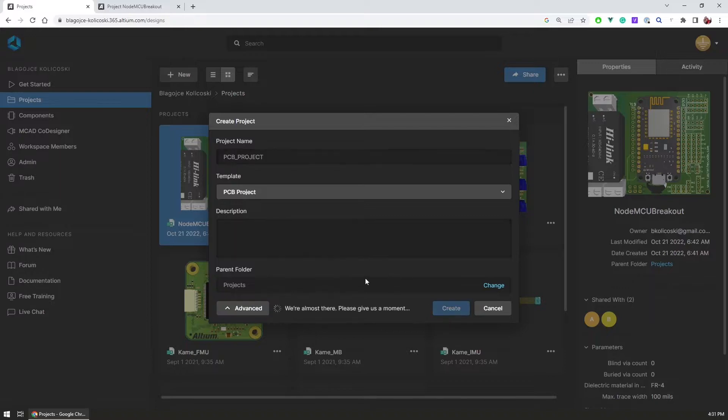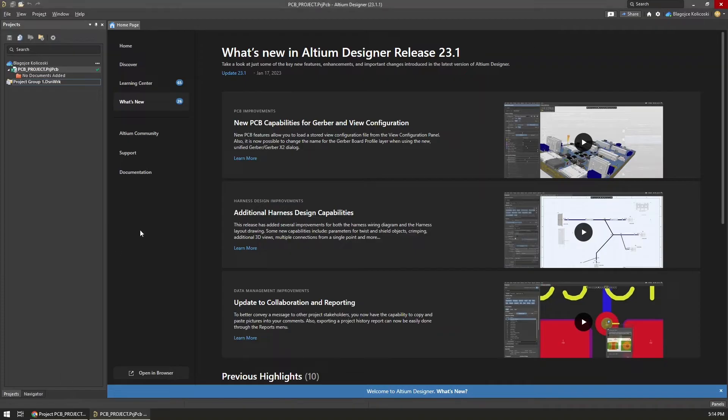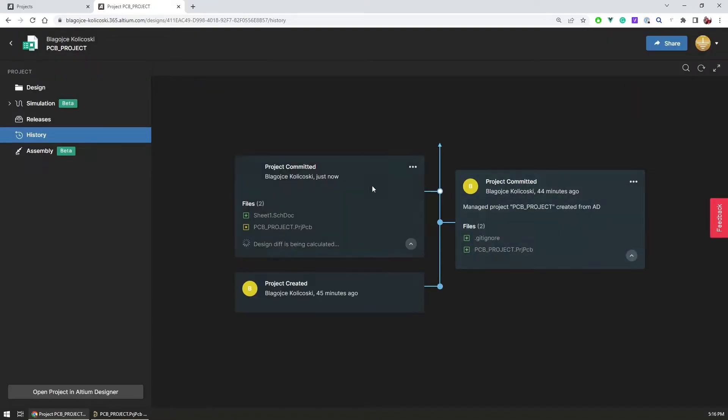You can use Altium 365 to start development on your project directly with version control and never worry about having a secure backup of your work. Visit the link in the video description to get a free trial of Altium Designer with Altium 365 and get a 25% discount coupon on any subscription.